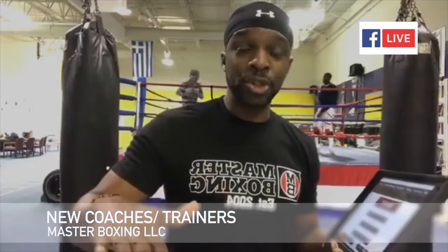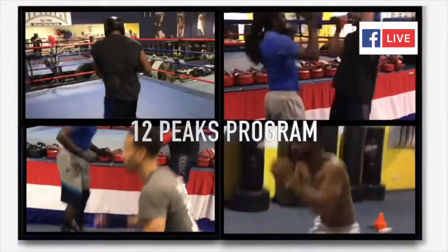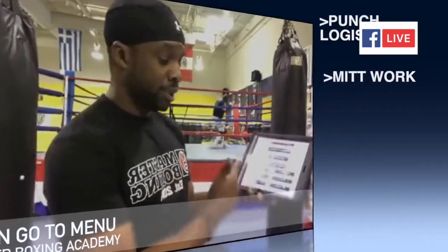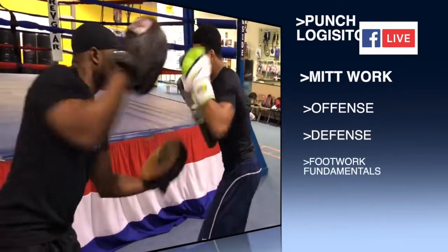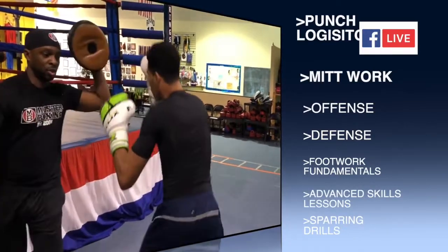For new coaches, experienced coaches, or fighters who are on the online academy — my extreme suggestion is when you go in, you log in with your password and then you'll see the menu. First there's the 12 Peaks Optimization Program, which is the ultimate conditioning program for the combat fighter. Then you see the Art of Sparring, physical training workouts, PT punch logistics, offense, defense, mid training, footwork, defense, and advanced skills training.